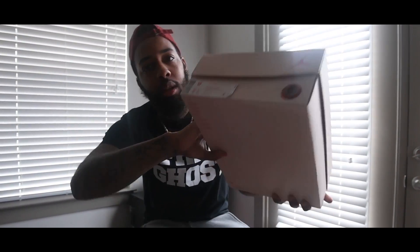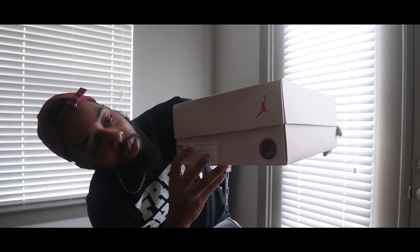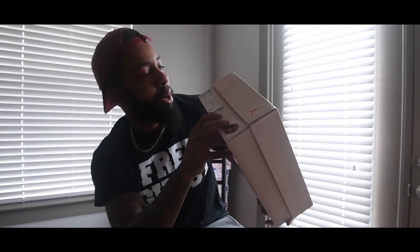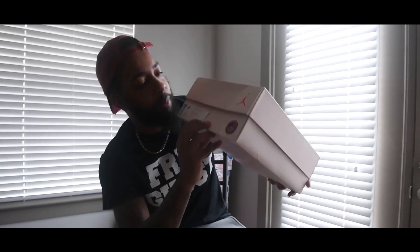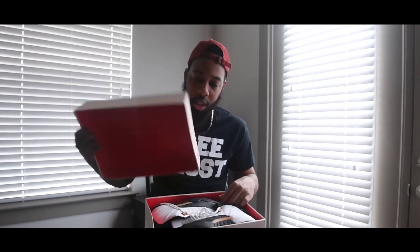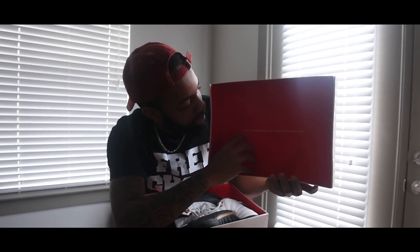Jordan 12, Chinese New Year. We got the size 9, we got your same kind of box as the Space Max. But here you go — $250, let's get into it. I like this box.